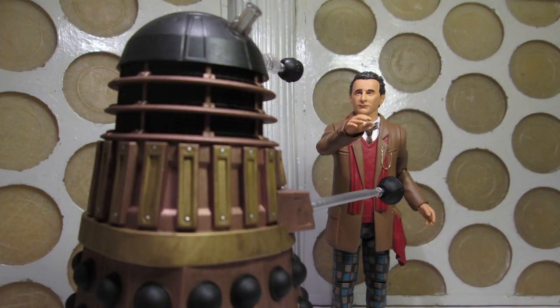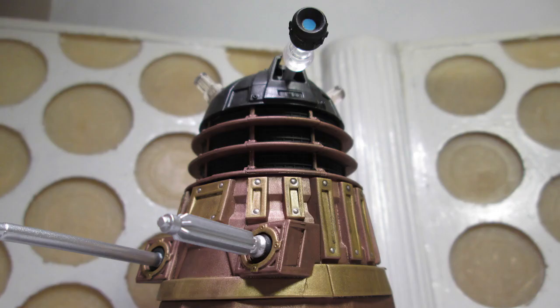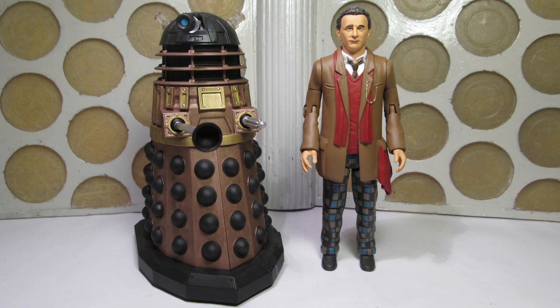Overall, this set is something of an oddity — it's the TV movie McCoy that's not quite from the TV movie, but close enough if you squint; kind of like the missing link between season 26 and the film. And then we have a brand new Dalek variant, which is a welcome addition to our ever-growing Dalek armies. Thanks for watching, guys. I hope this has been useful to you, and thanks again to Character for sending this set over. Stay tuned to the channel for another B&M review coming soon.